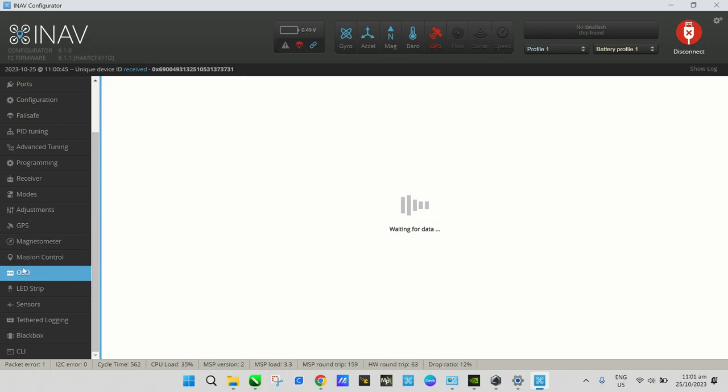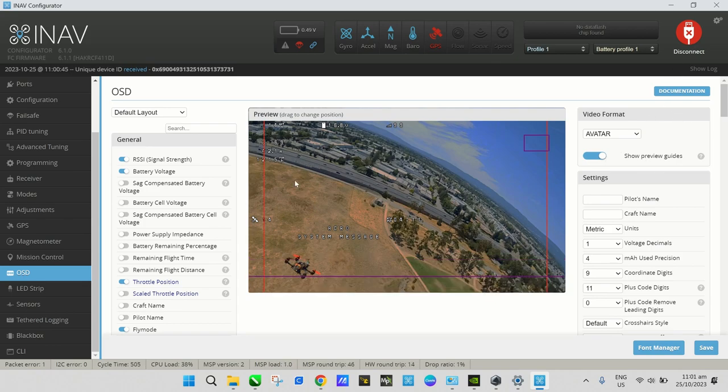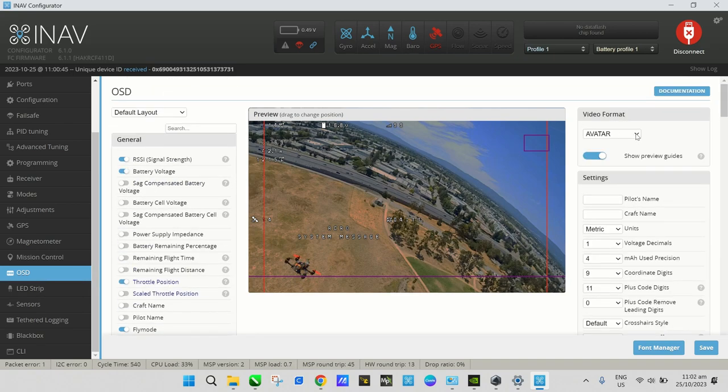On the OSD tab — it will take a moment to load. Once it loads, you'll see a dropdown to choose your OSD type: HD0, DJI Avatar, BF HD compatible, or Betaflight HD compatible. Since we're using the Walksnail Avatar, choose Avatar. Select your OSD items on the side and choose which goggles you're using, then Save.